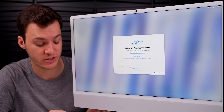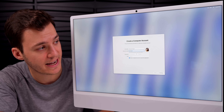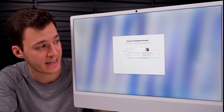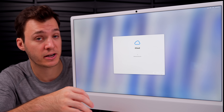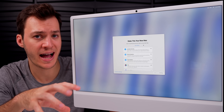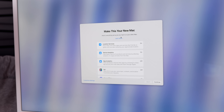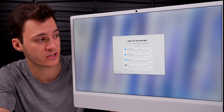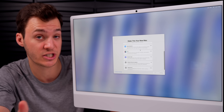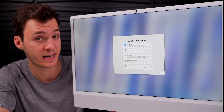Sign in to your Apple account, create a computer account with your name, profile picture, and password. Your iCloud data — messages, photos, contacts — starts syncing to the Mac. It also detects settings from your previous Mac via iCloud and offers to replicate them; you can customize or just continue, and change things later.